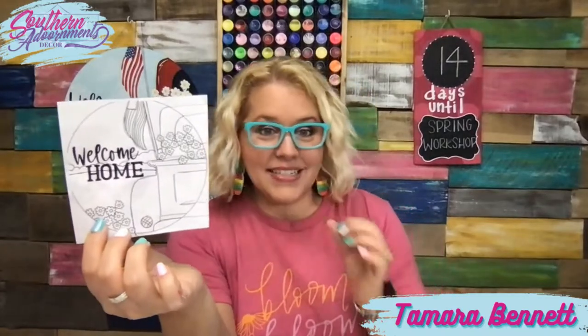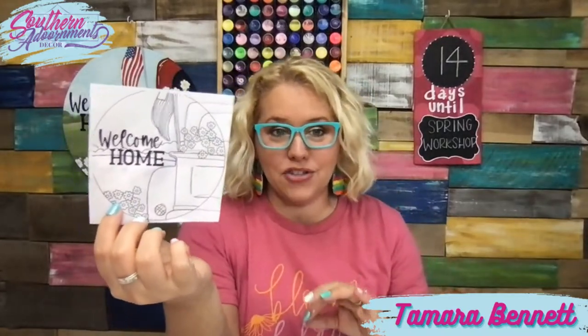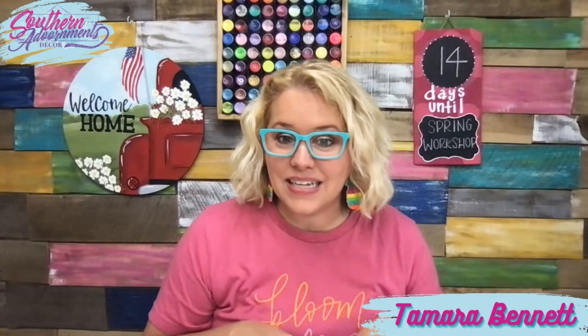Just for demonstration purposes, I have already begun to trace this little four-inch template onto something, and I've painted it as a sample to show you all. I'm going to show you in a moment and we're going to finish it up by making it super cute. I wanted to give you guys some other ideas and kind of show you how to use this template, and also how to resize the template, because I've seen that question a lot lately.